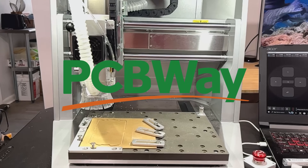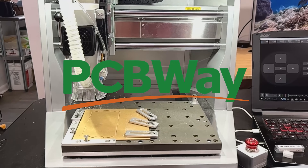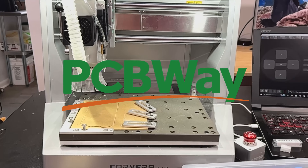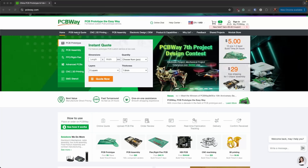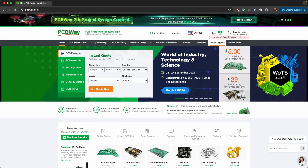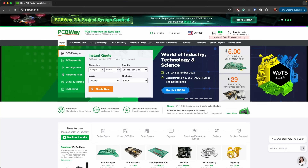Let me just talk about today's sponsor, PCBWay, for a second. I got this desktop CNC machine because I want to be able to prototype stuff, but if I get my final project working and I'm satisfied with it, I can do it cheaply on this in plastic, then send that file off to PCBWay to make it in a more durable metal or other material. On PCBWay's site you've got instant quote, CNC, 3D printing, PCB assembly — they have product capabilities listed, show you all the different kinds of PCBs, and have shared projects you can browse. Thanks PCBWay for sponsoring!